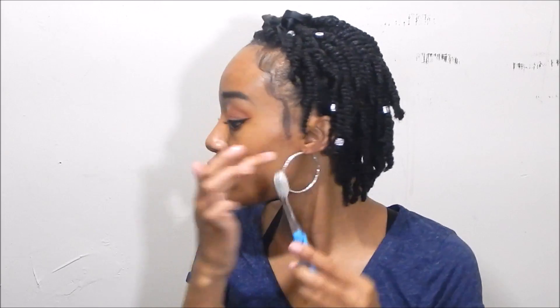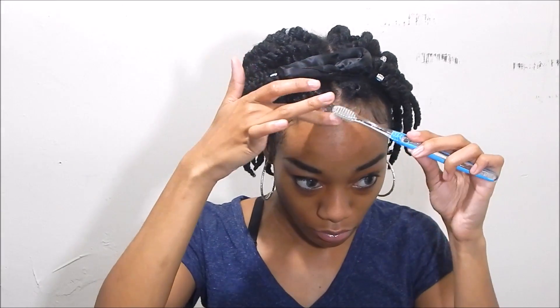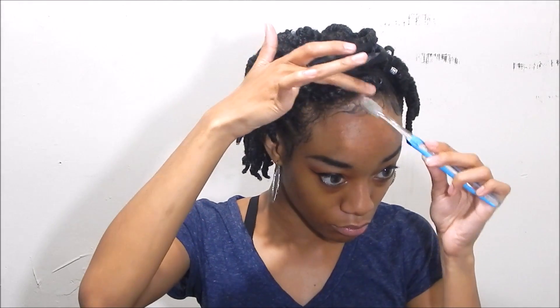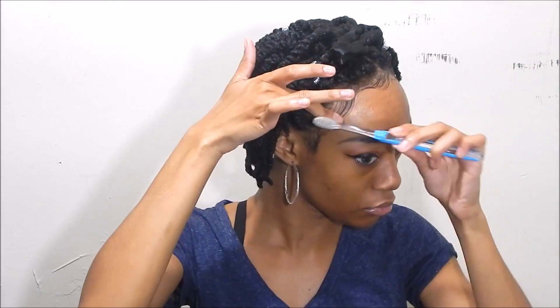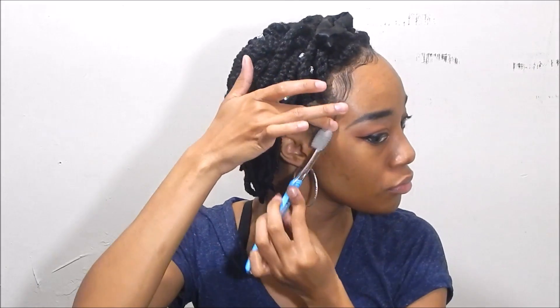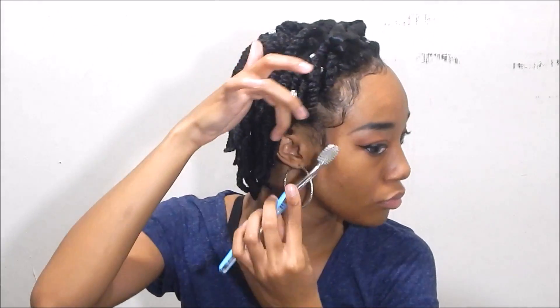I brush it and then use my finger to mold it into the shape I want. If it's not in the shape I want, I go back and rebrush and mold with my finger. I go for a wavy pattern. Right here my hair has a natural part where my baby hairs go in different directions, so I usually start going the other direction there and keep that pattern all the way down.